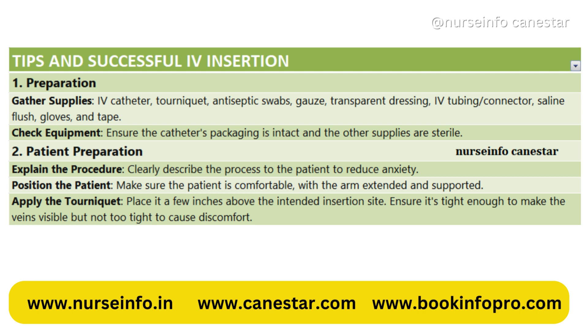2. Patient Preparation. Explain the procedure — clearly describe the process to the patient to reduce anxiety. Position the patient, making sure they are comfortable with the arm extended and supported. Apply the tourniquet a few inches above the intended insertion site, ensuring it's tight enough to make the veins visible but not too tight to cause discomfort.